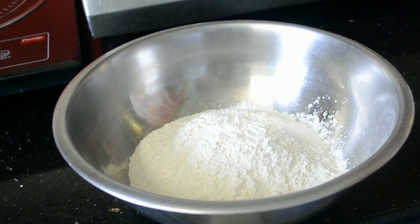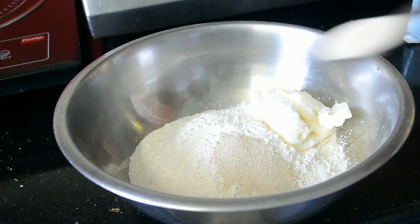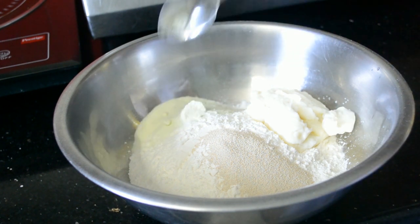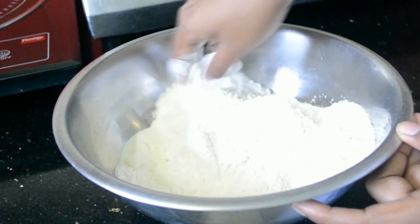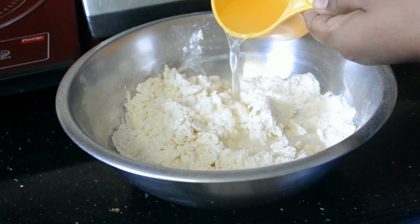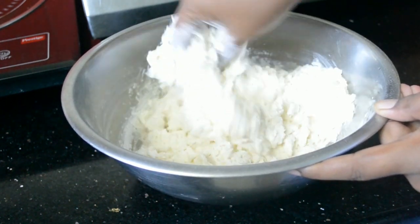In a bowl, mix together flour, the cooked custard, instant yeast, sugar, and salt. Add some milk powder and mix it. The recipe along with the ingredients are given in the description box below. Add water and form a sticky dough.